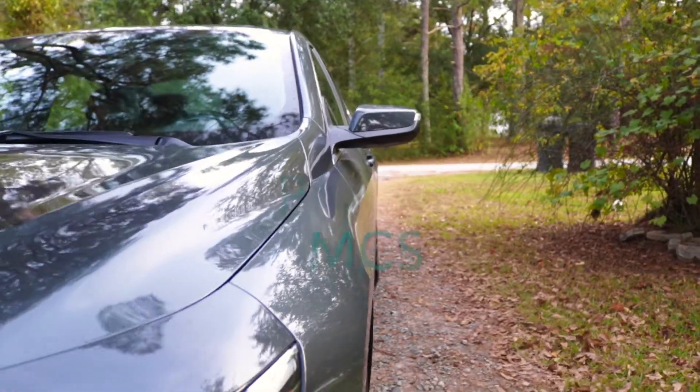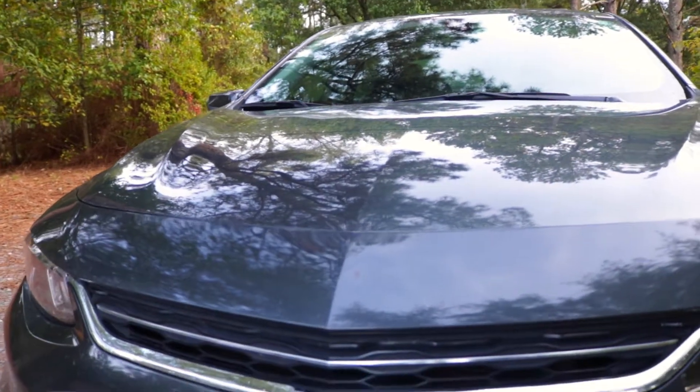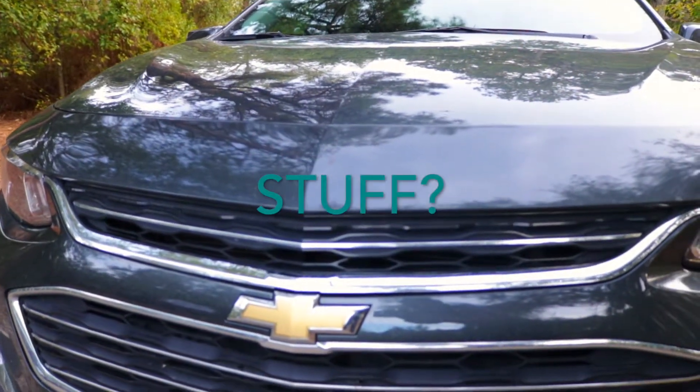PMCS stands for Preventive Maintenance Car Stuff. It's basically going to consist of you checking out your own vehicle to make sure that there's nothing wrong with it or that nothing can go wrong with it.